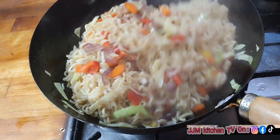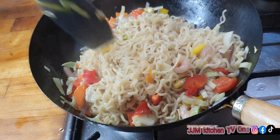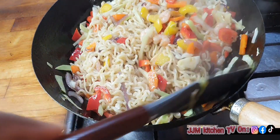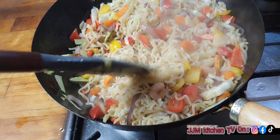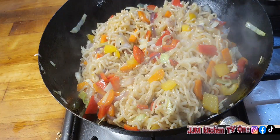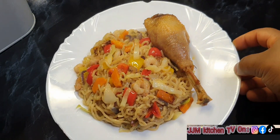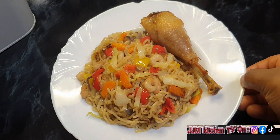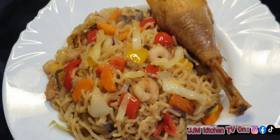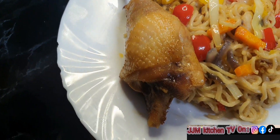I love using a spatula because it makes it easier to bring everything together. Keep stirring until everything is well combined. If there's a little bit of liquid, don't worry — it will dry up. And it's all ready and time to serve. Look at how good this looks! I served it with some delicious grilled chicken — look at the prawns and the vegetables, everything looks so good. This is oven-baked chicken.